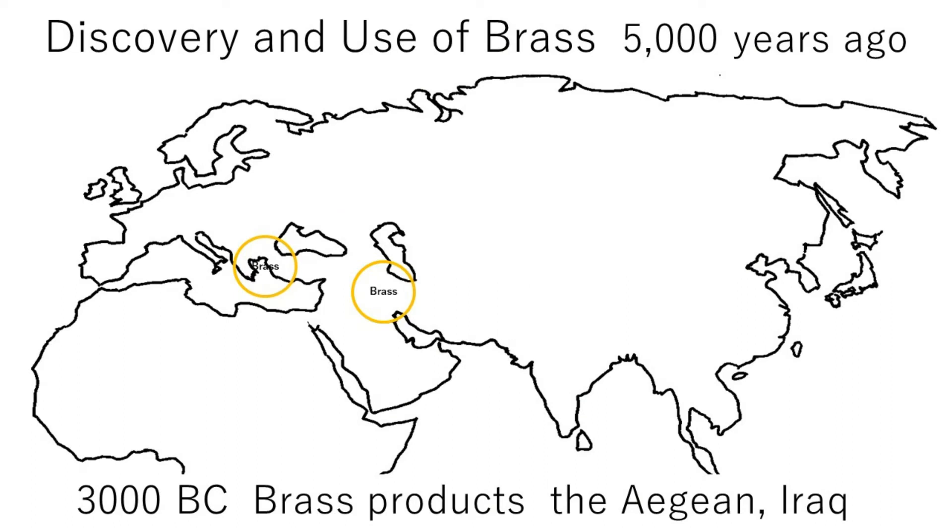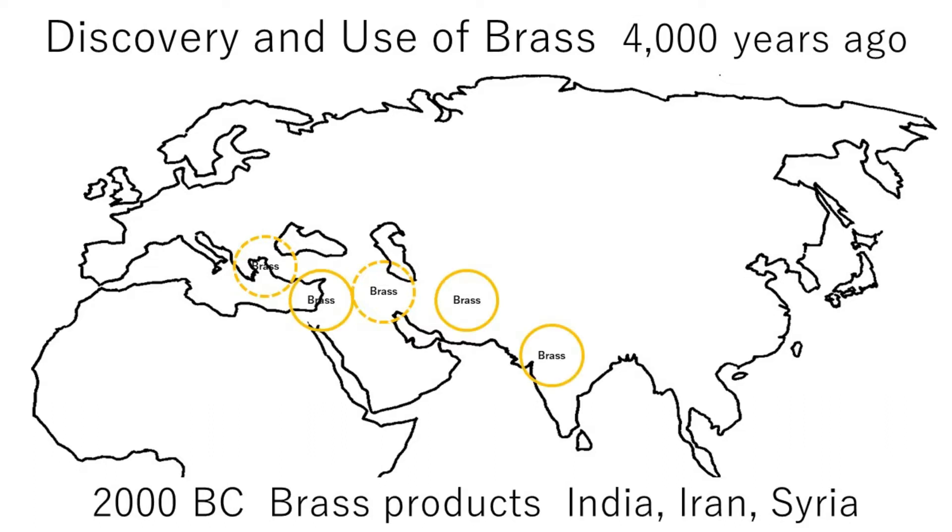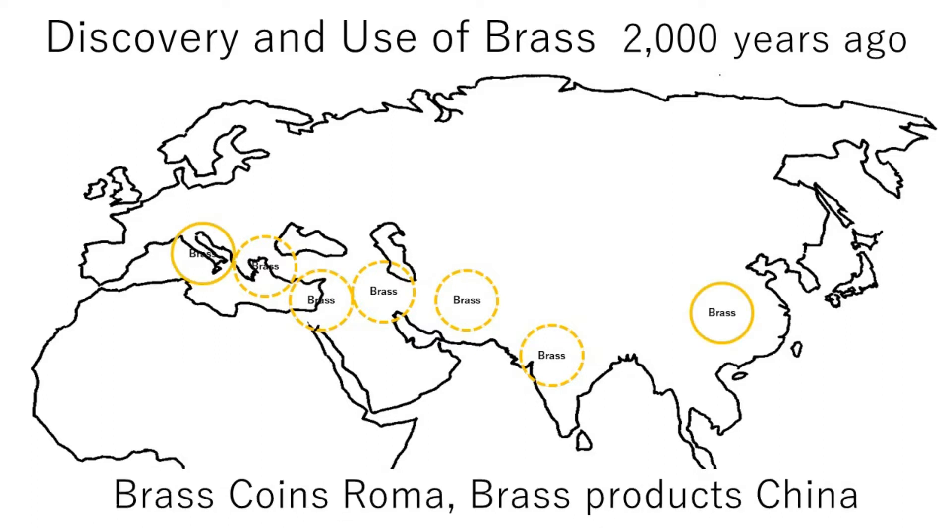Brass is one of the oldest alloys that has been used for tools. Brass products from Egypt date back 5,000 years ago. Brass products from India, Iran, and Syria, 4,000 years ago. Brass coins from Rome and brass products from China, 2,000 years ago.